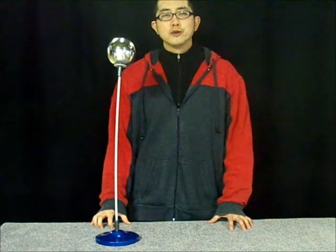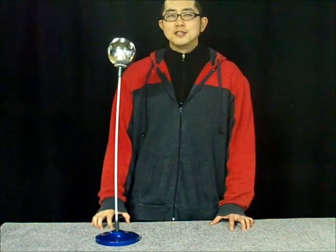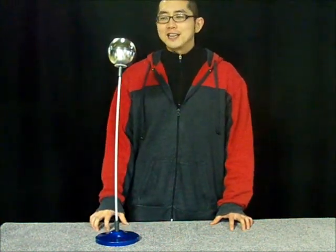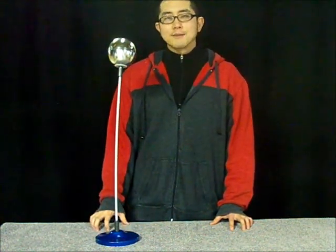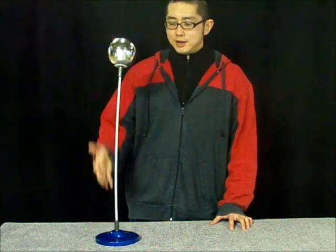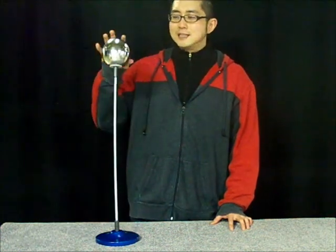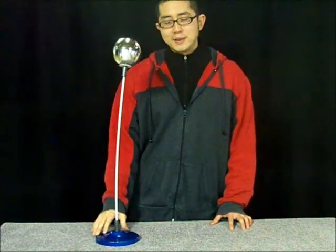Hello from Wabash Instrument Corporation, home of Winsco Products. Today we'd like to introduce a new accessory for your Van de Graaff generator. For now we'd like to call it the electrostatic bobblehead. It's a hollow metal ball mounted on top of a slender plastic rod which insulates the metal ball from the base.